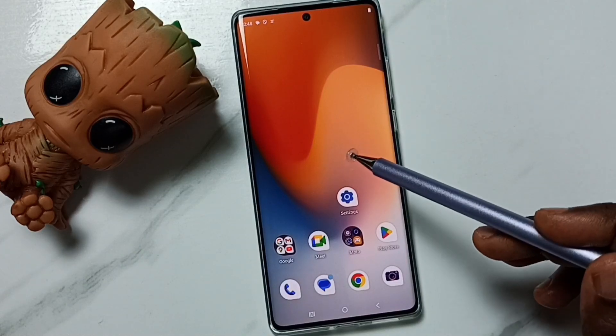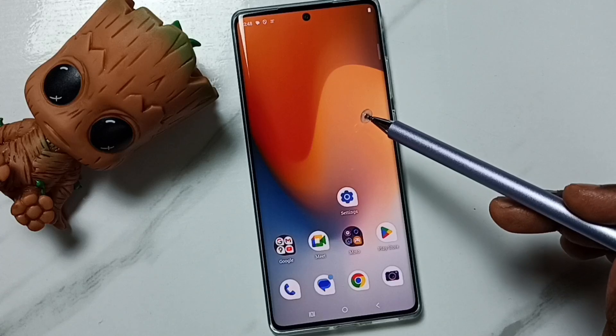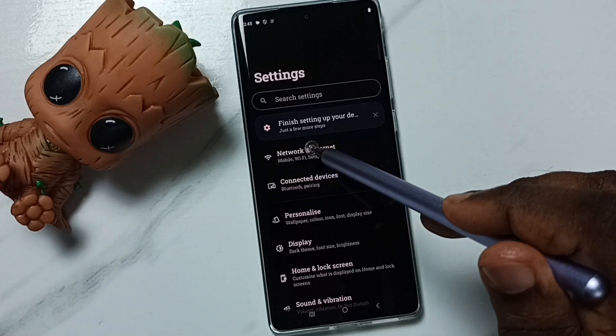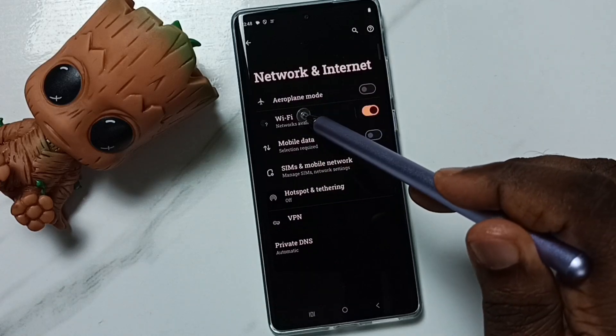Hi friends, this video shows how to forget a Wi-Fi network. Please don't forget to subscribe and like the video. Go to Settings, tap on the Settings app icon, then tap on Network and Internet, then tap on Wi-Fi.